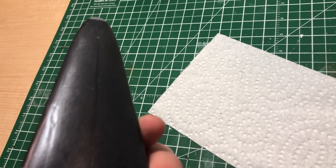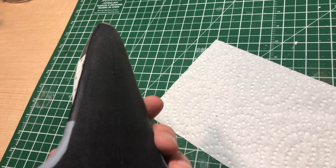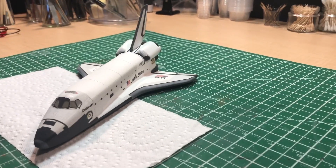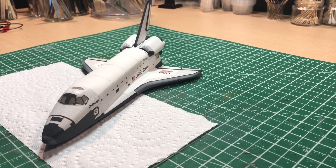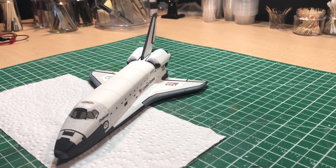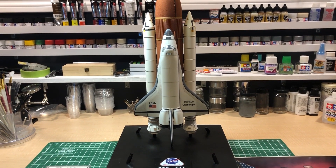For my first time doing an orbiter with these decals, I'm okay with it — it does pass. The next time we'll see it, it will be on the tank. I'm going to mount it on the tank later today. I've built a special stand for it. Okay, there it is, folks.